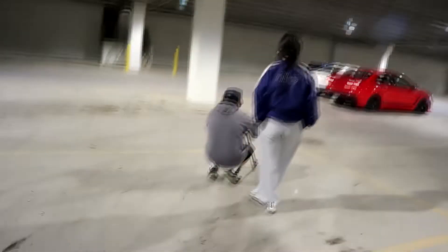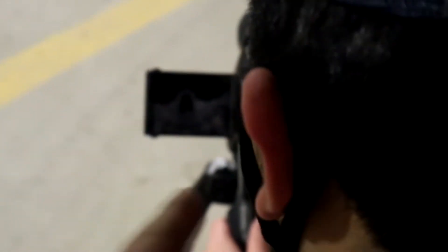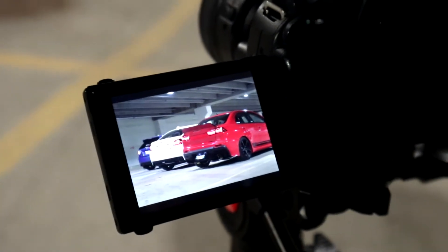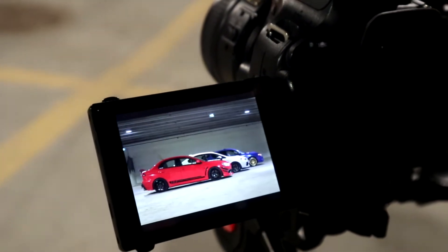So I kind of want to show you guys a little something that's dear to my heart. That looks really good, man. I really like that — it looks nice a little darker, honestly.